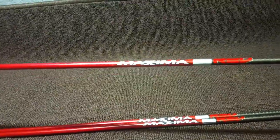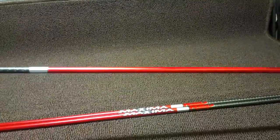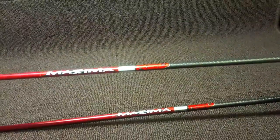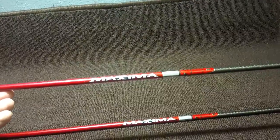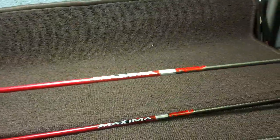Carbon Express makes arrows that'll do it, and this Maxima Red — they've got a lot going for them. First of all, they look awesome. I love black and red — I've loved that color scheme since the beginning, I even spray painted my first bow black and red as a kid. Now, Carbon Express is pretty well known for using a lot of lingo to advertise their arrows. They've got a lot of manufacturer jargon, most of which is extremely confusing — just fancy ways of saying the arrow is straight and things like that.